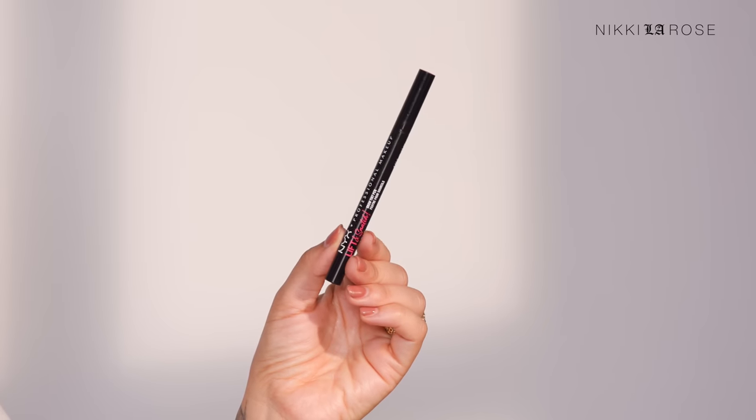Moving on to an alternative method — it's not my favorite, but it's worth mentioning because it's really easy. If you know my channel, you know I'm obsessed with the NYX Lift and Snatch Brow Pen. It's a tinted brow pen, around nine to eleven dollars, available at the drugstore — I get mine at Walmart.com. I love these for my brows and keep them in my makeup kit. There are more expensive brown markers from Anastasia Beverly Hills and Glossier, but this one is just the best value.